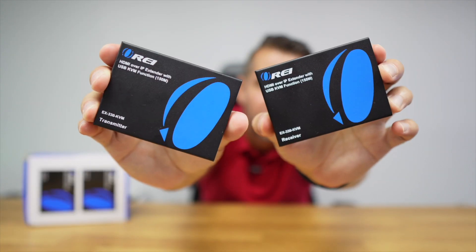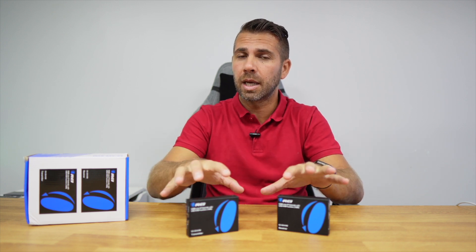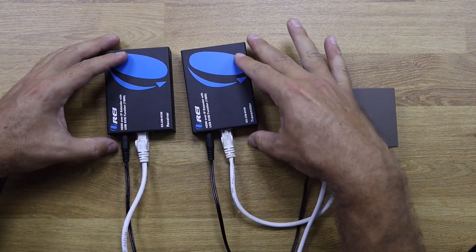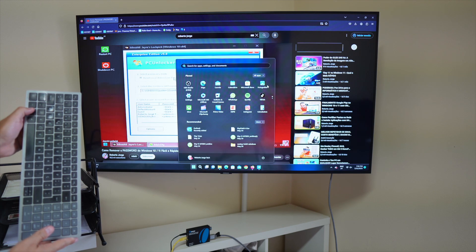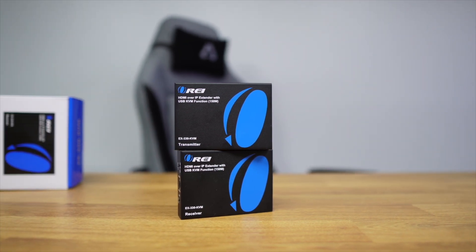Welcome back to another video. Today we have a solution that will allow us to control any computer or any other device over our network. If we want to centralize our computer and other devices and control that single computer from several places in our home over the network, this is it. It will allow us to send the HDMI signal over our network — and unlike other devices that send the signal over a single Ethernet cable, this takes advantage of our existing network. We can receive the HDMI signal and also control the device via USB with a keyboard, mouse, gamepad, or even infrared. This is the AORI HDMI over IP extender, possibly the best solution in the market to achieve this goal over an existing network.